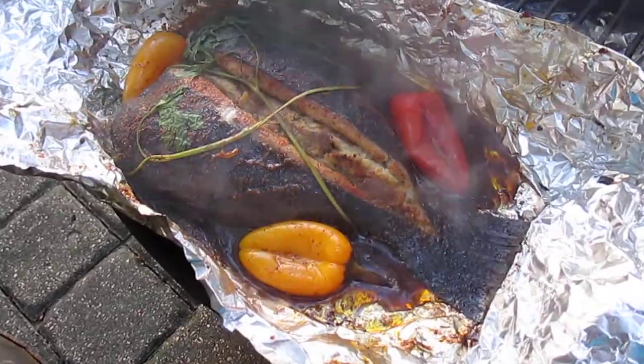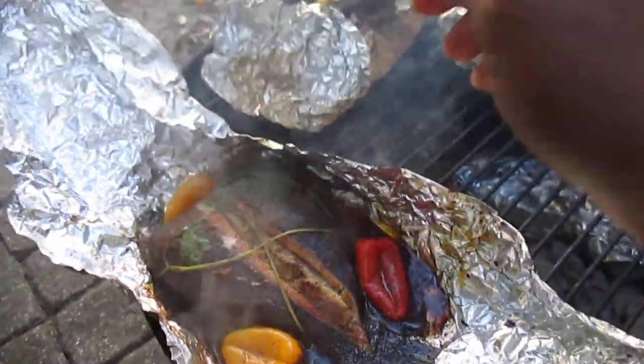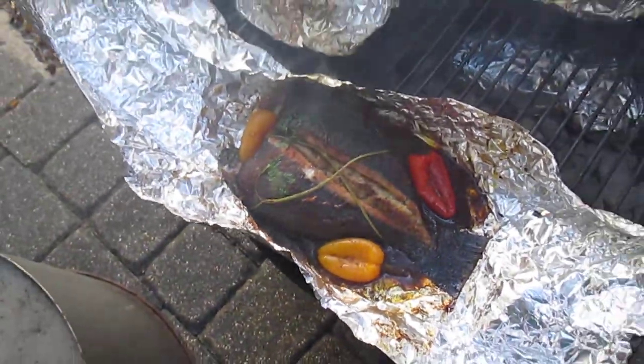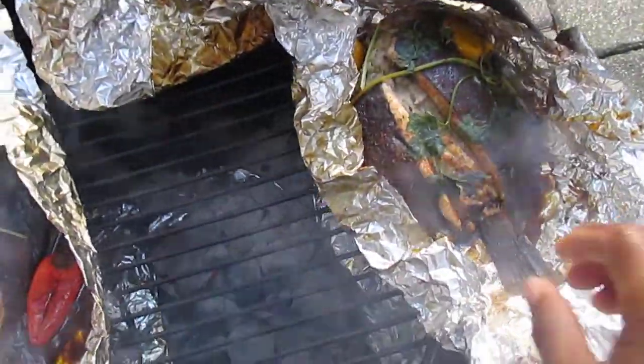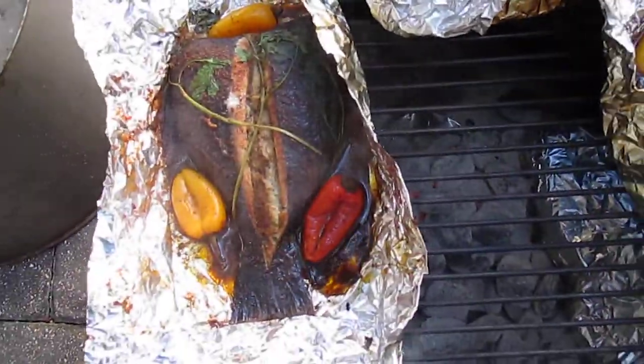I'm going to leave him on for about another 15 minutes. I'm going to drain some of the juices off him. I got the stumbling legs — as you can see it's serious. That's one flounder. That's my other flounder over here.